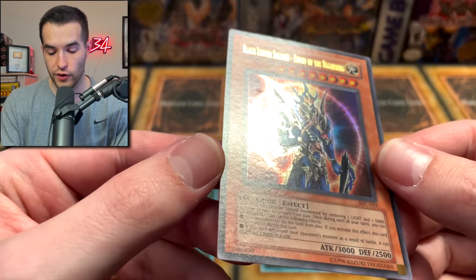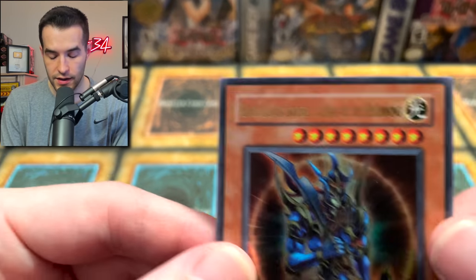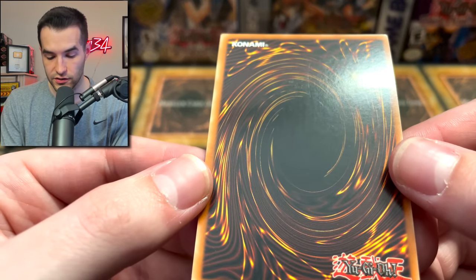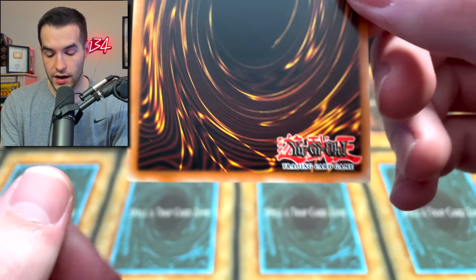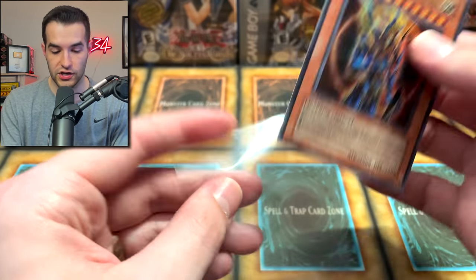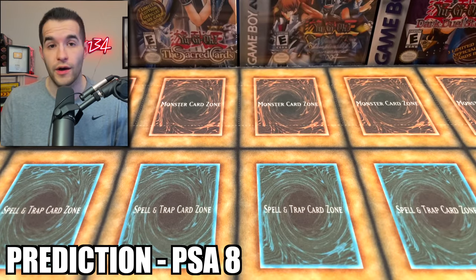We have Black Luster Soldier, Envoy of the Beginning. There's a little spot right there — I'm not sure what that'll do. The corners look nice: left, right, bottom right, bottom left — seems pretty good. On the back there's a scratch right in the middle, but the gloss is still pretty much there. First edition IOC. With that splotch and that scratch, centering's not bad though. I'm going to go with an 8 — I think we can get an 8 on that.